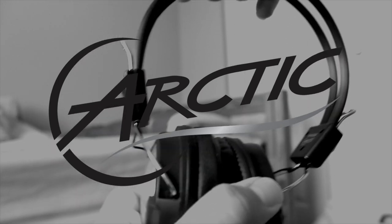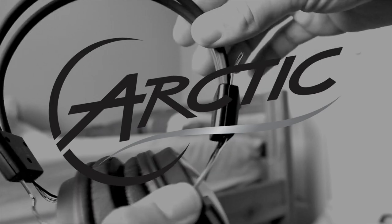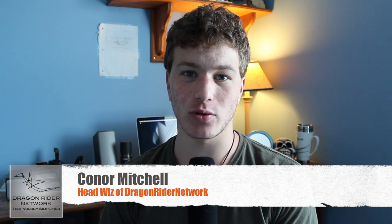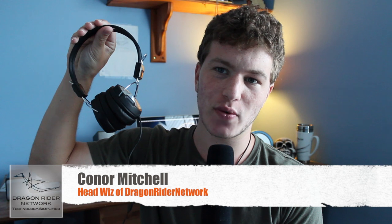This review on Dragonrider Network was brought to you by the awesome folks at Arctic. Hey guys, what's up? It's Connor Mitchell, head whiz of Dragonrider Network, and today I'm here doing a review on a pair of headphones from the company Arctic, called the Arctic P402 headphones. Big thanks to them for sending these out for a review.